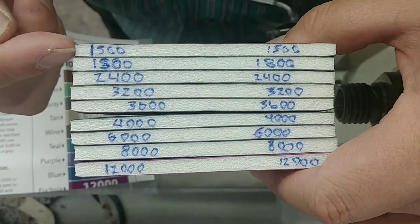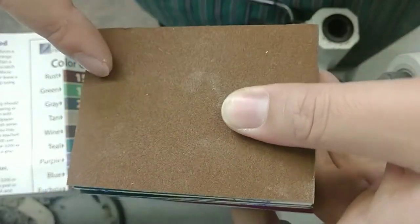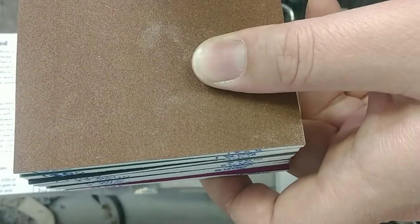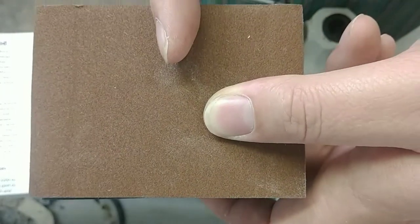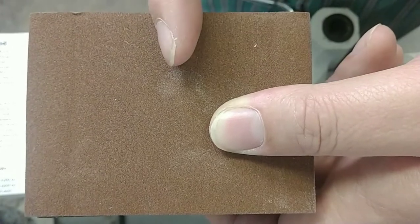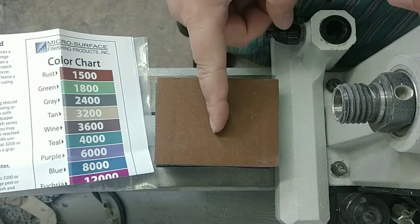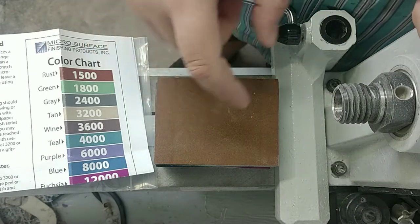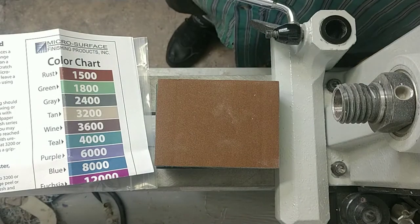Now you can see I've got all of those marked from 1500 all the way through 12,000. These are three inches wide by four inches long. I love this size because I can go through, cut them all in half, and then have a two by three inch which is a lot easier to work with. The two inches is just about the width of most single-tube pen blanks, so it doesn't hang off the ends as much and you don't accidentally sand off your bushings. This makes it go from a $20 purchase to effectively $10 each and it'll last me about a year — 20 bucks for an entire year's worth of supply is a pretty good deal.